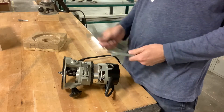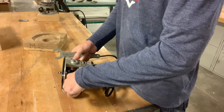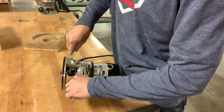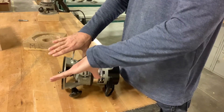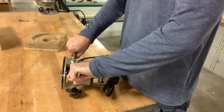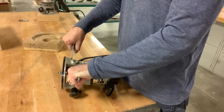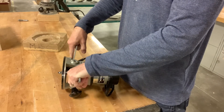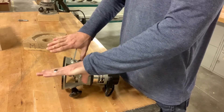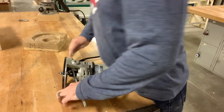Once the collet gets tightened down it squeezes the bit and holds it really tight. To loosen it: left wrench goes on the motor, right wrench goes on the collet, and you push them down. Open up your hands — if your fingers are closed when it breaks loose, you'll mash your knuckles on the table and on the router. So open your hands and just push down with your weight.